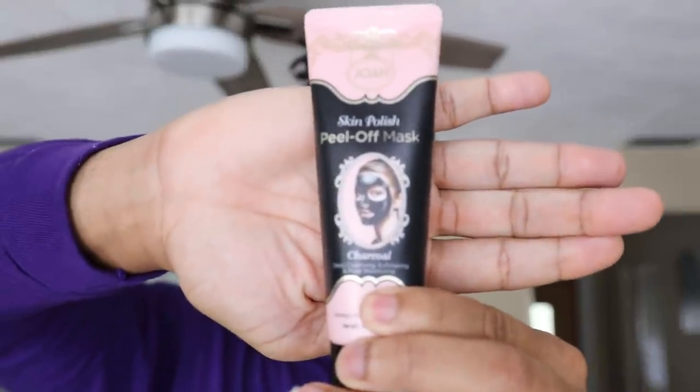This is Skin Polish Peel Off Mask — boom, you can see it right here. It's got a little white lady on the front. It's inspired by K-beauty, which is Korean — that's what the lady told me at the store. It was very hard to find a peel off mask. I went to like a CVS or Walgreens or something like that. I already washed my face, it's dry and clean.